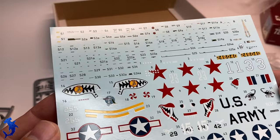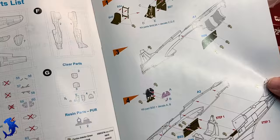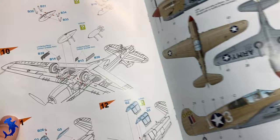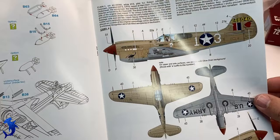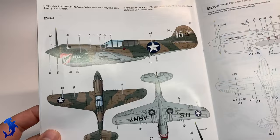Taking a look at the instruction sheet, I am impressed with the color instructions including color call-outs — not just the little symbols, but actual color in the instructions themselves. Very nice. There are lots of options in the kit with four very colorful and attractive marking options: desert, camouflaged, plus Russian markings, and they're all quite colorful. Shark's mouth markings are always a good thing, and you get stencil data too.